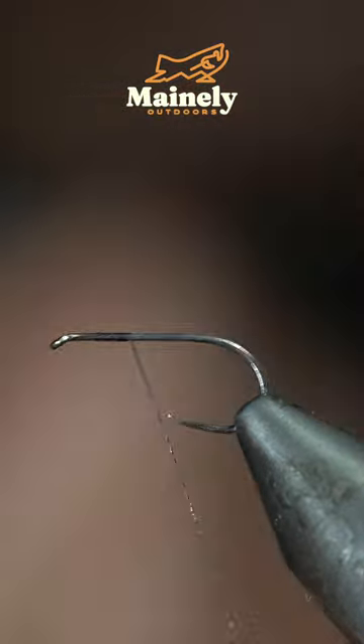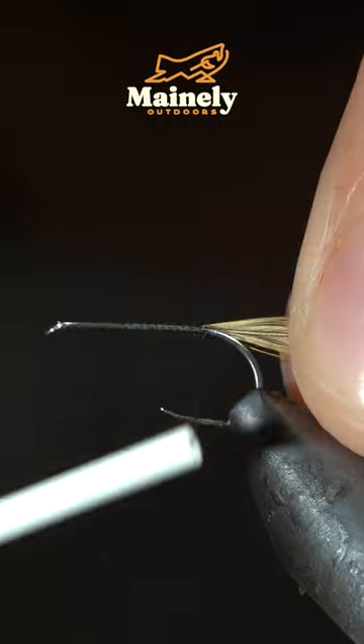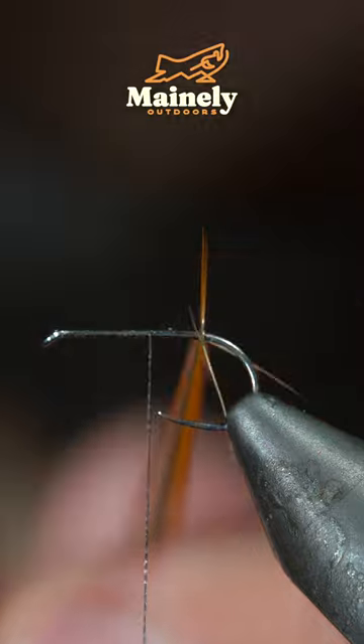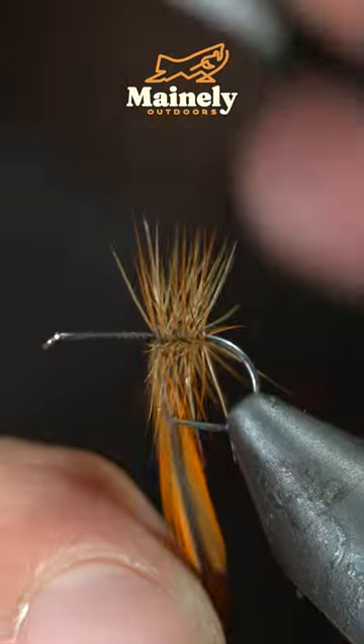This 100-year-old fly pattern still catches fish. To tie it, we'll grab a rooster cape and secure it to the back of our fly. Begin to palm your feather forward in close touching spirals until you reach your thread. Secure and snip it free.